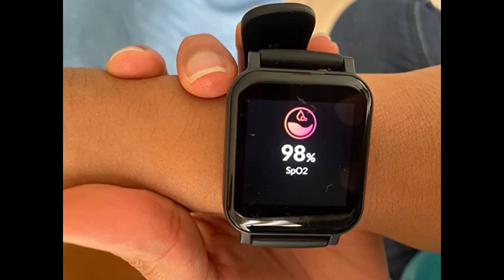My previous watch was all over the place with tracking. I'd be in the middle of a workout dripping sweat and it had my heart rate at 70. This one seems to be much more accurate. It's comfortable, sleek, and the app is 100 times better than others I've used.